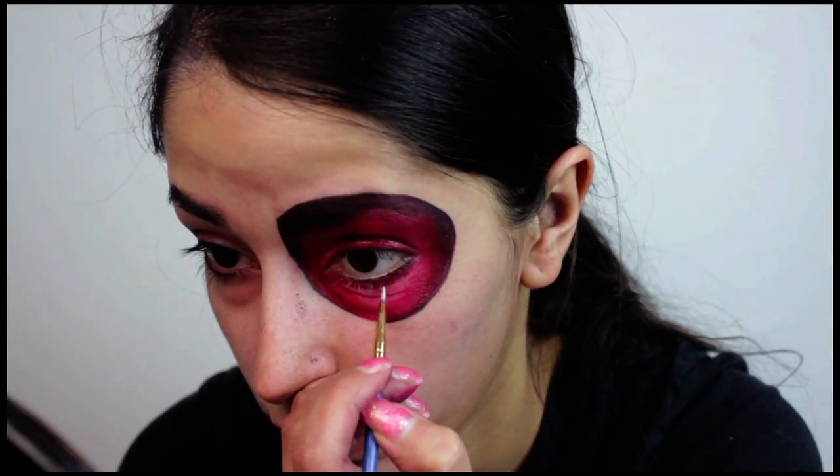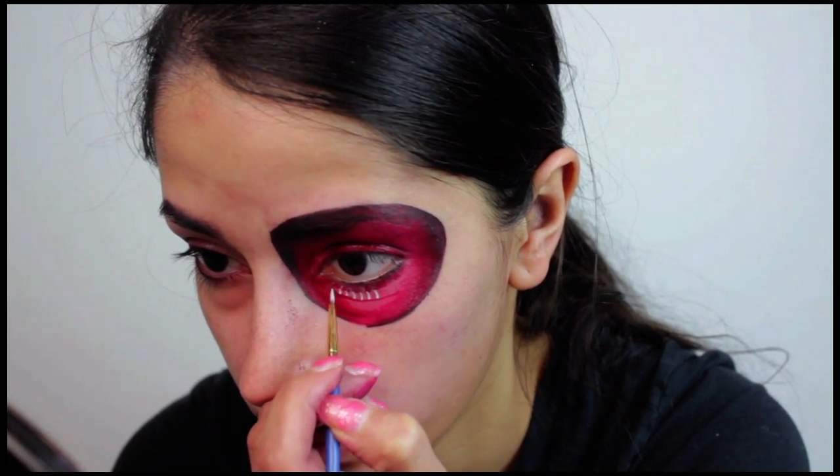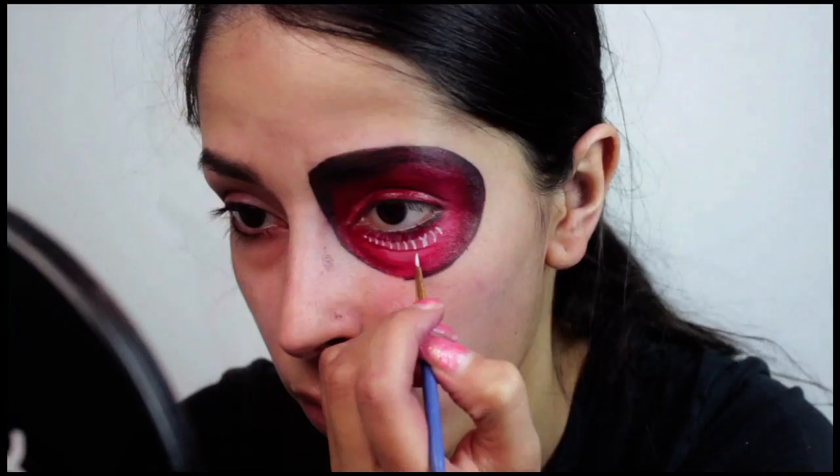Moving on, I used white face paint to paint the details below the Female Titan's eyes. Now in the anime those details aren't white, but I was copying a picture of Female Titan that I really liked so I decided to use that version.